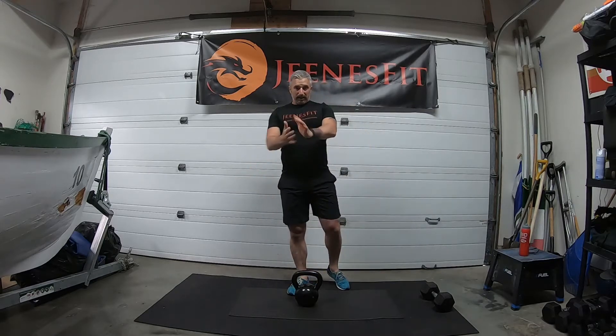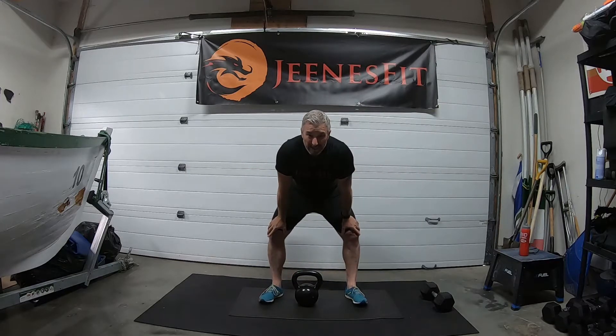Now we're going for the cleans. Grab a drink if you need to, take a little break. Then let's go for those alternate cleans — a little bit longer because we're doing 12 each side, straight through back and forth right, left, and back again. Ready, off we go.